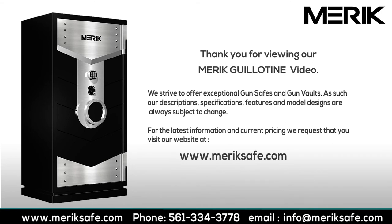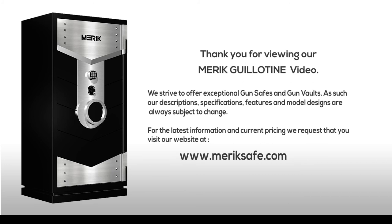We strive to offer exceptional gun safes and gun vaults. As such, our descriptions, specifications, features, and model designs are always subject to change. For the latest information and current pricing, we request that you visit our website at www.MerrickSafe.com.